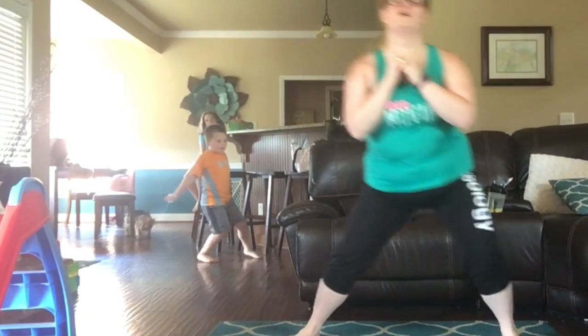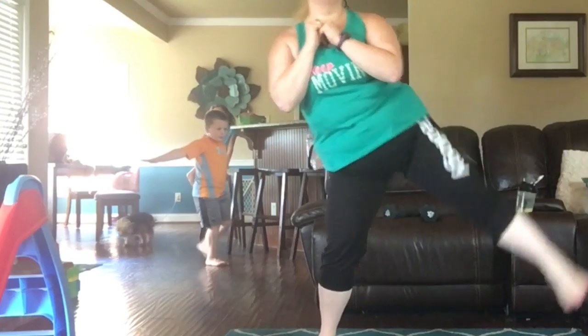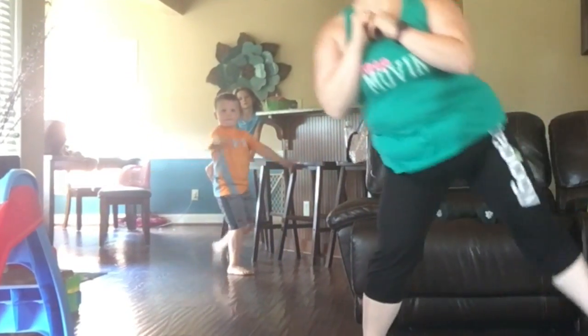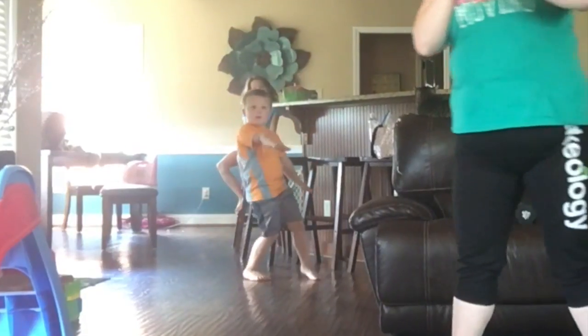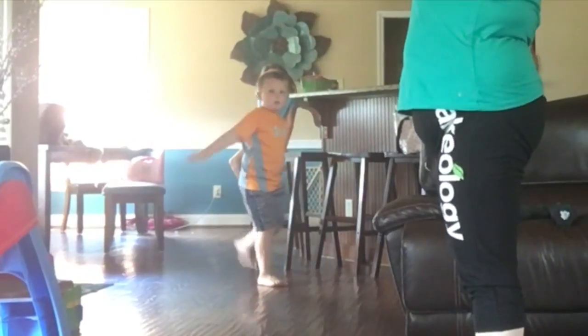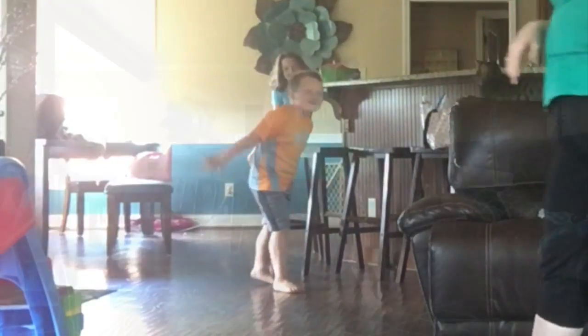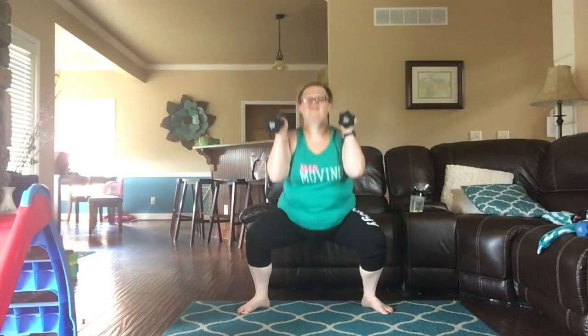Drive that leg up. Come on, you guys, every time. Emily, get that loose leg straight for me. Winners are not people who never fail — they're people who never quit. We all fail at some time, it's okay. You get back up, and then on the way up you're going to activate your inner thighs.